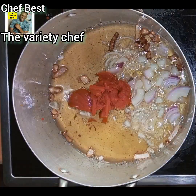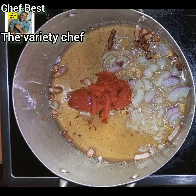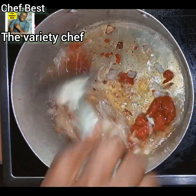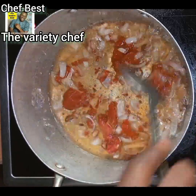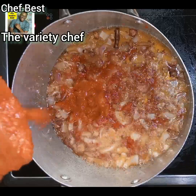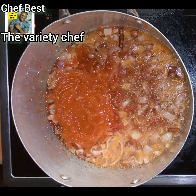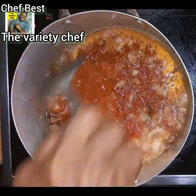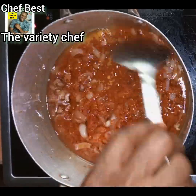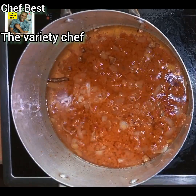Into the same oil used to fry the chicken, add more chopped onions, then add the tomato paste. The tomato paste I use here is the Gino brand. Then go in with your tomato puree — I made mine myself. I have a video on how to make tomato puree and tomato paste at home, and I'll drop the links in the description section.